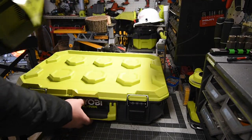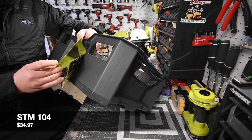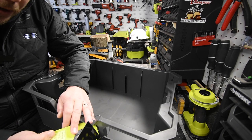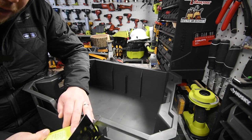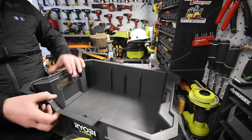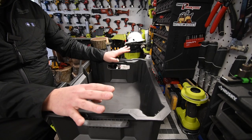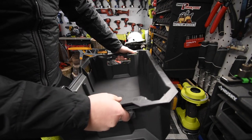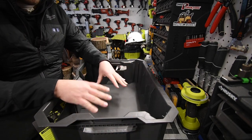Let's go over the crate first. The model number for this is STM104. This crate has a 50-pound load capacity, impact-resistant material, ability to hang on Ryobi Link wall rails, stackable on Ryobi Link mobile storage, and the dimensions are 22 and a quarter by 16 and a quarter by 8 inches. One thing I did ask Ryobi on a conference call was to just take this crate and twist it — I did a lot of that the past couple days and it's actually very strong material.